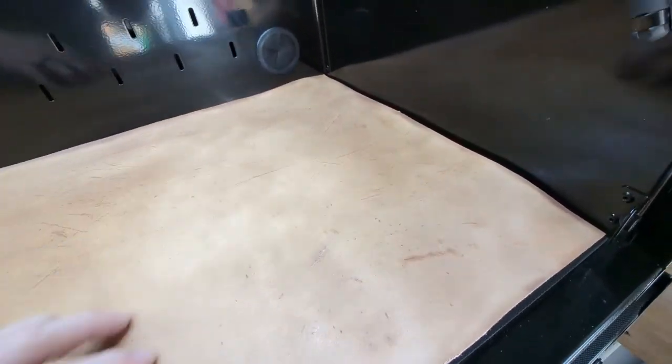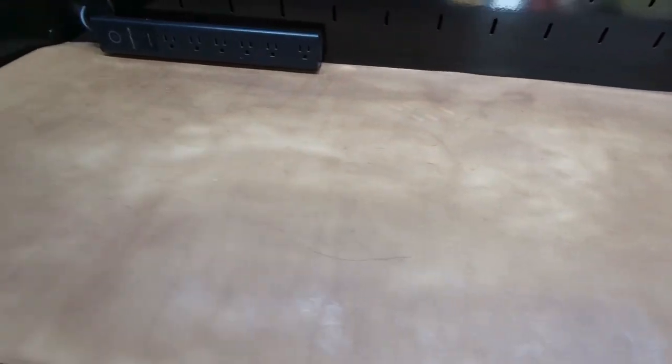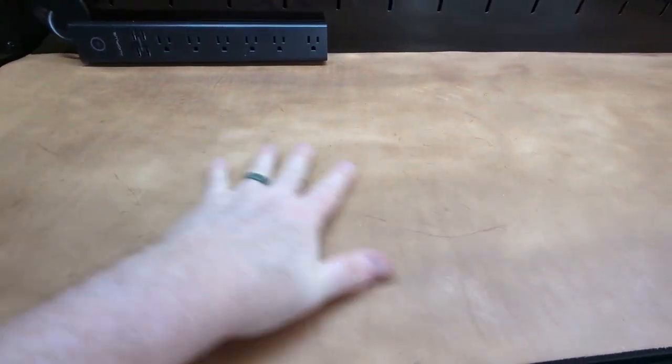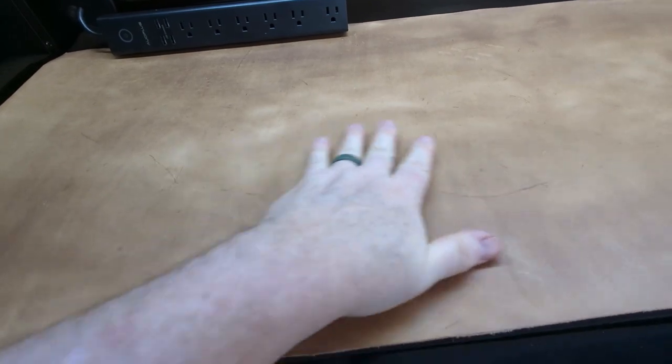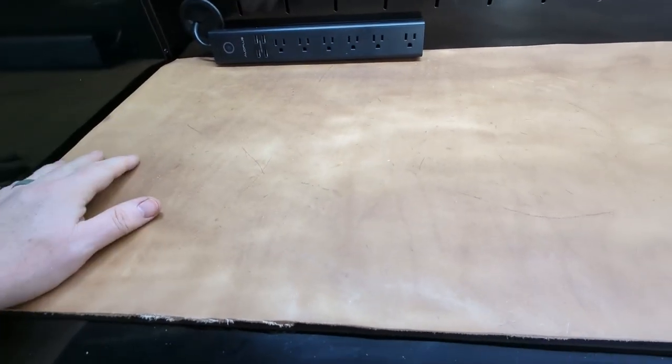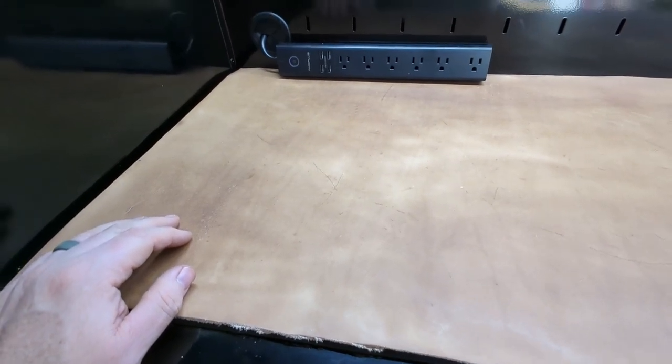As it was drying I sort of turned the corners in so they'd be more likely to lay down flat, then laid it in the sun for another probably half hour. All the oil is gone — it feels no grease at all on the surface. At some point I'll come back and put some more on.